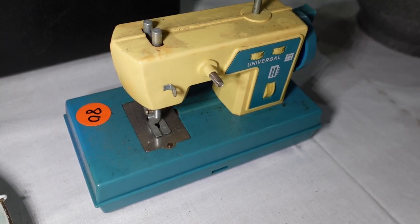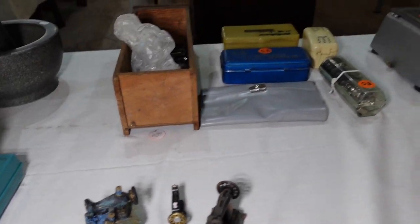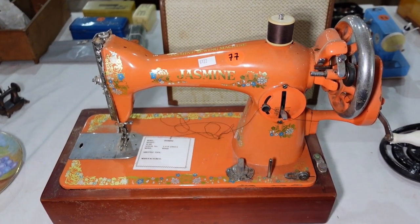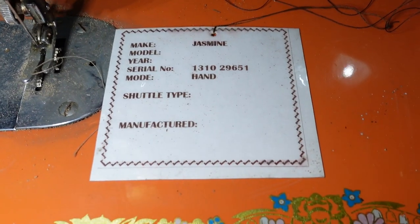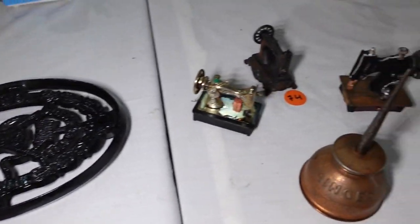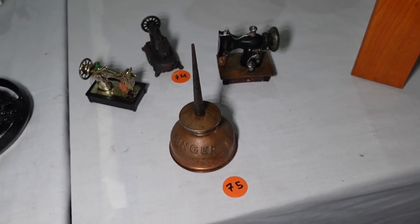We've got another toy — Universal. A couple of little ornaments there. And a Jasmine — nice orange Jasmine, hand cranker. A few more bits and pieces off a standard there. Those oil bottles go for a reasonable price — I was quite surprised about that.